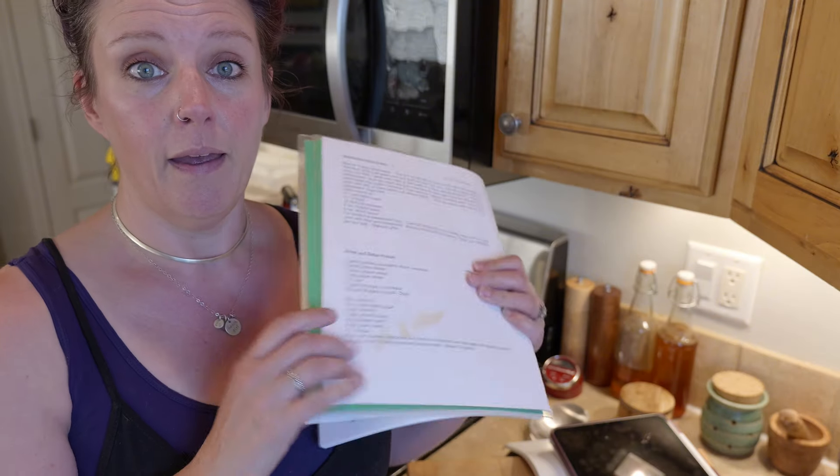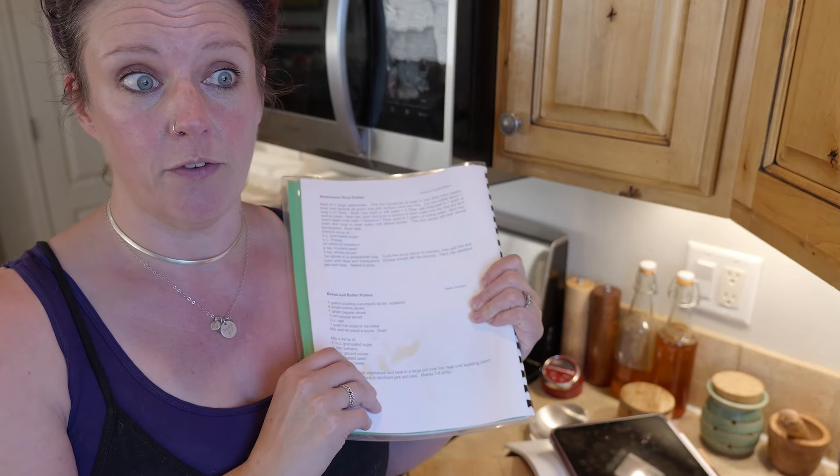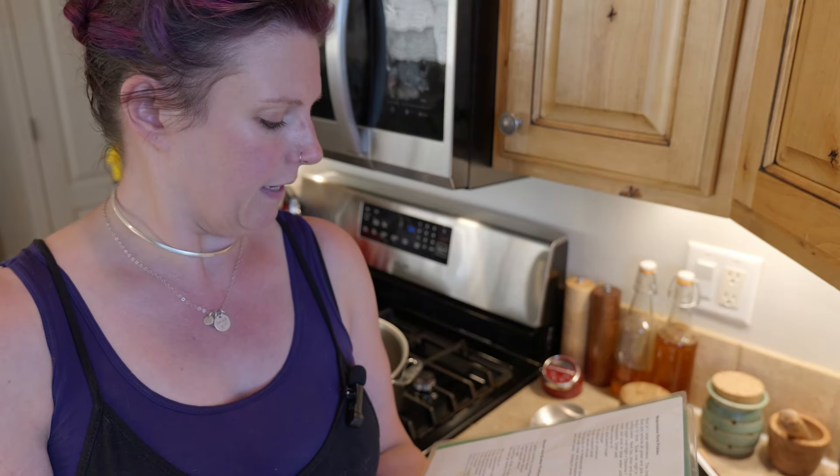Today, two of our recipes are going to be tested recipes, so they are tested to be safe for canning. The bread and butter pickles are not — they are very similar to a tested recipe, but it is actually my grandmother's recipe from my dad's side. I love it. They are amazing pickles and it's basically vinegar, so it would be really hard for this to go badly. I've used it for many, many years.